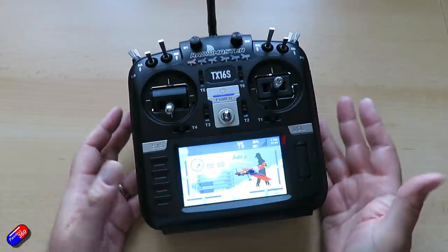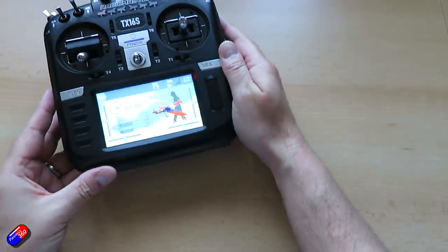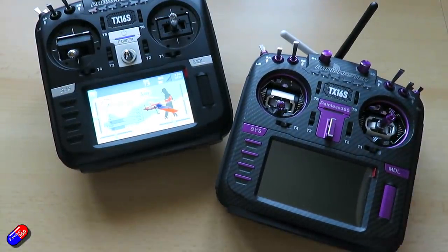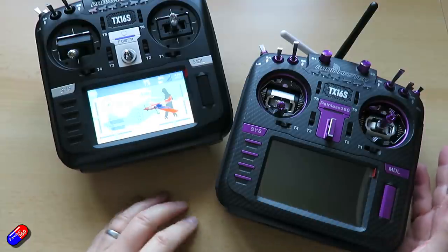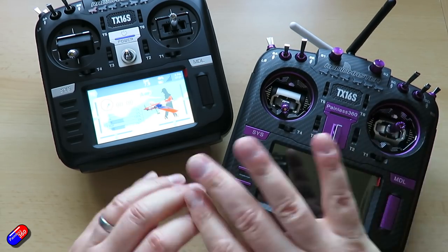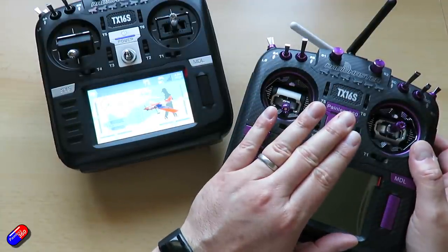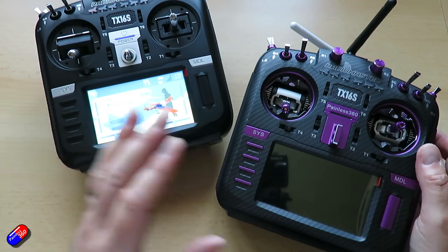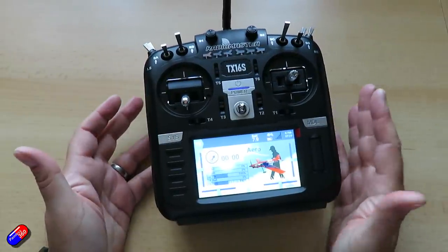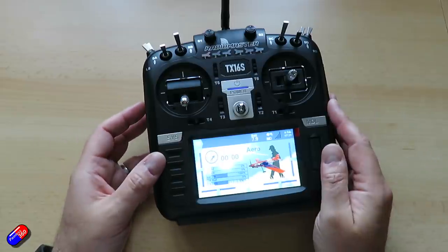If you're going to get a RadioMaster TX16S, this version 2 with all these additional features is the one to get, with everything else being pretty much the same. Is it enough to warrant upgrading if you already have a version 1? I think that's really hard to justify — unless you always have to have the latest and greatest, the version 1 is still a fantastic radio. But if you're making a new purchase or your version 1 fell apart, version 2 is obviously what you want. The version 1 might also be discounted as a bargain option.